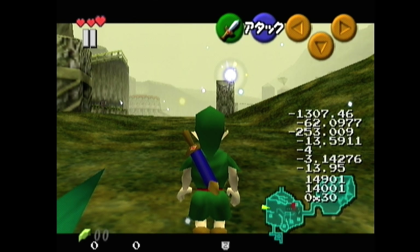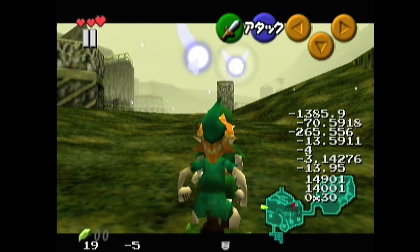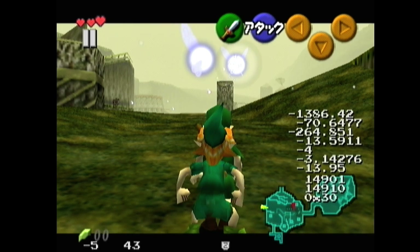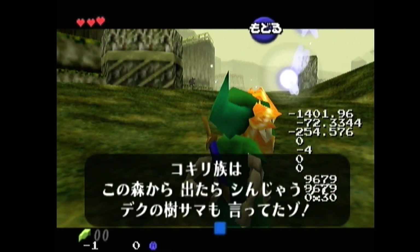First, I'll show you why having a weapon in hand is better. Counting to frame 8, I'm going to press up for 1 frame and then press A — and Link just doesn't clip on this one.